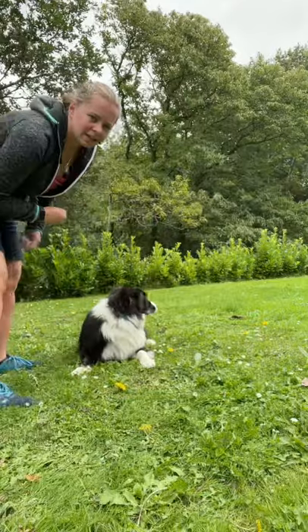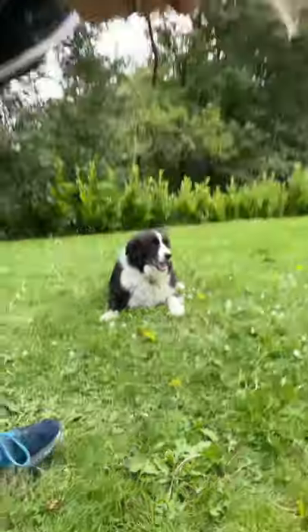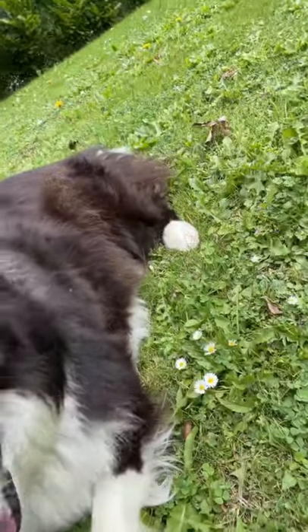Today we're going to do roll over in under 60 seconds. Grab your dog, grab some treats. Get your dog into the down position — the comfy down — and that is where those back legs are kicked out to one side.